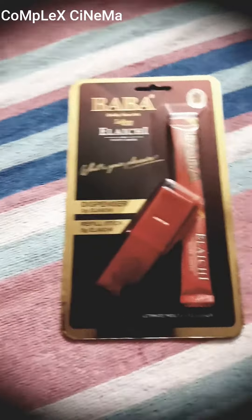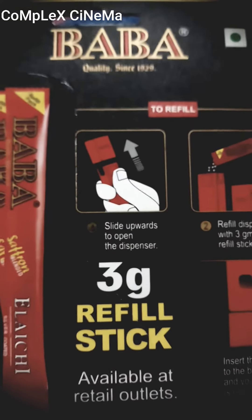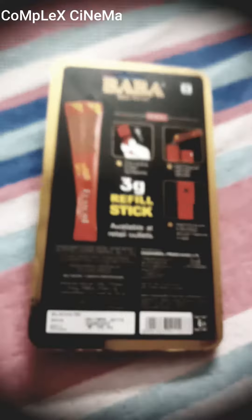Now let's look at the back. It is a big struggle figuring out how to open it and how to add the tablet, but I will show you. Slide upwards to open the dispenser, refill the dispenser with a 3 gram refill stick, and insert the top end to the bottom — and your dispenser is ready.